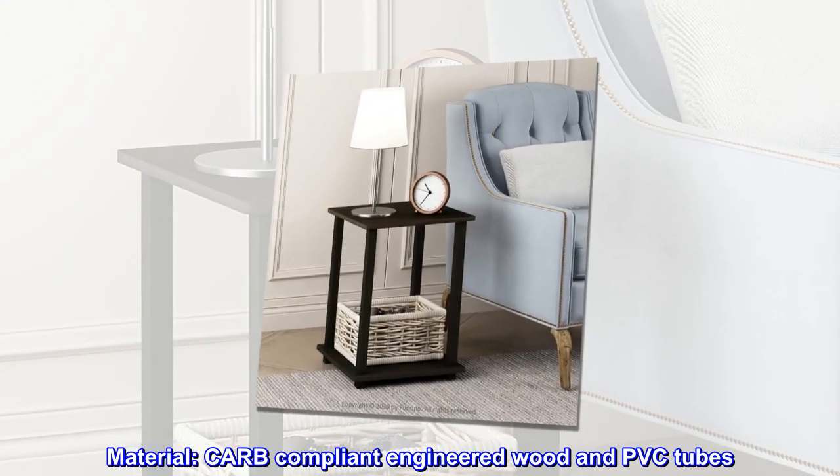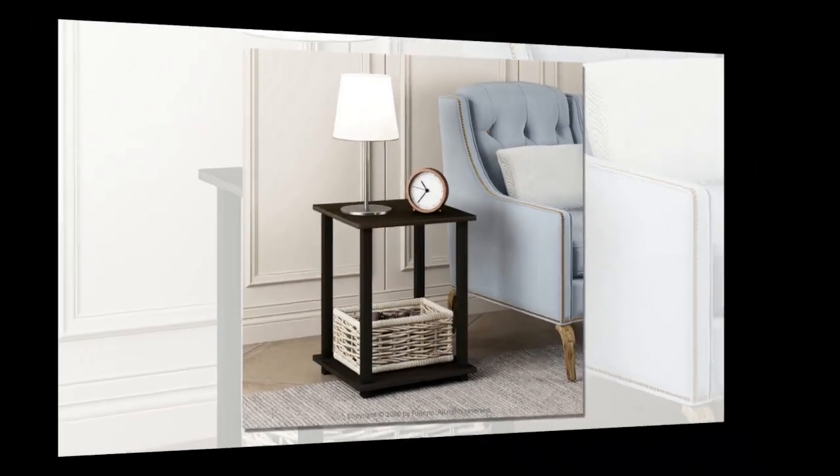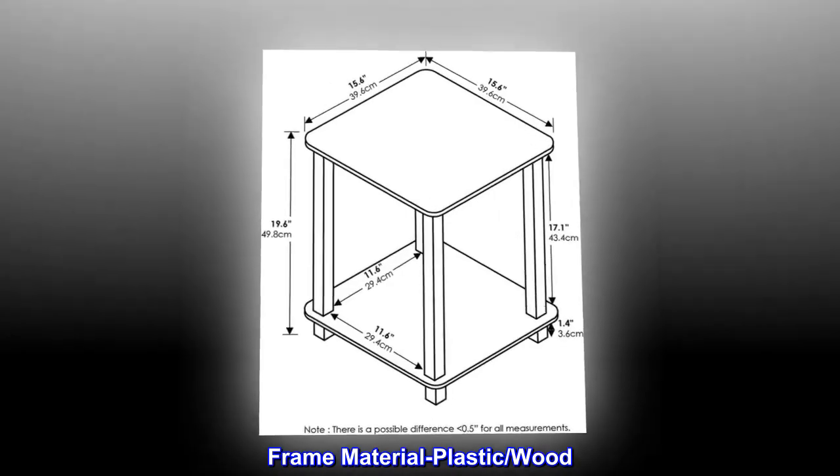Material: CARB compliant engineered wood and PVC tubes. Frame material: plastic and wood.